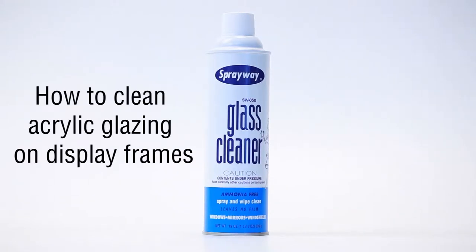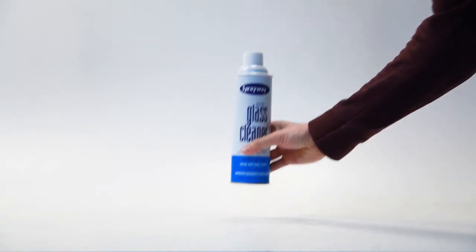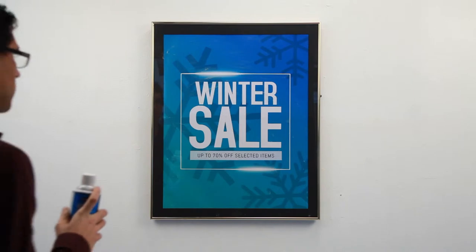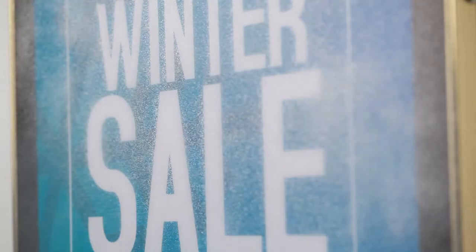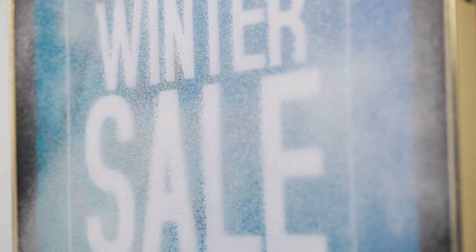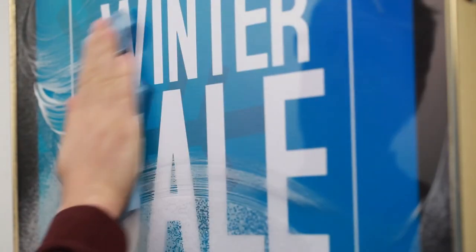When cleaning picture frames and display frames, we recommend using a non-ammonia-based window cleaner. Sprayway is a good choice. The non-yellowing acrylic glass cleaner is inexpensive and found in most supermarkets, grocery stores, and many big box stores. Spray onto the acrylic window, use a paper towel or clean cloth, and wipe away.